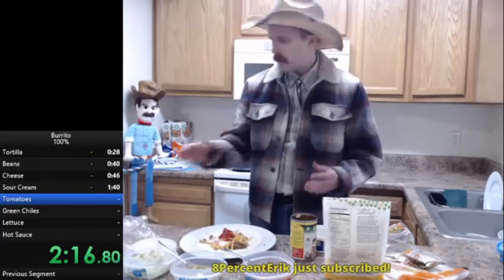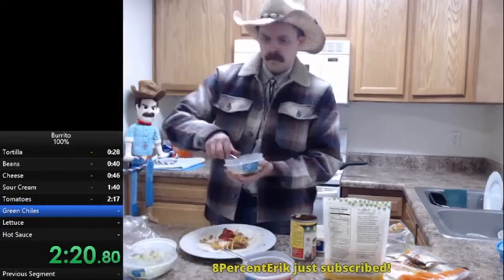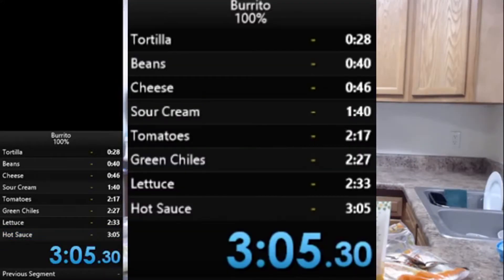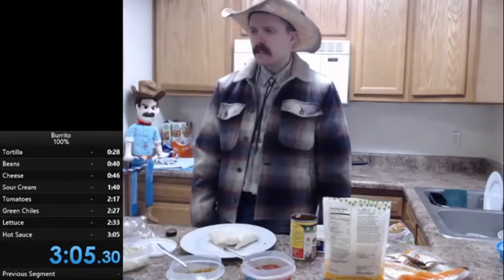Arcus states that the speedrun wasn't even prepared that much. The next two splits after the tomatoes go flawlessly, but then he loses a little bit more time getting more hot sauce. After folding the burrito, the clock reads 305.3 — a new record. That might be fast for a casual run, but it could get lower.